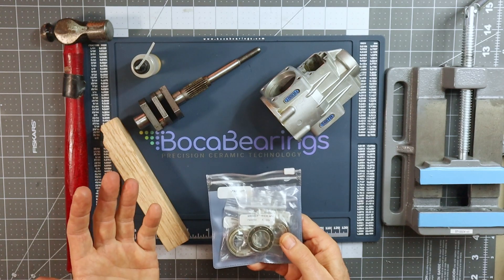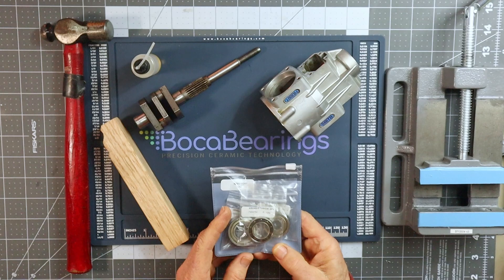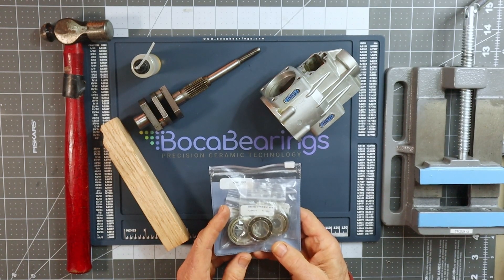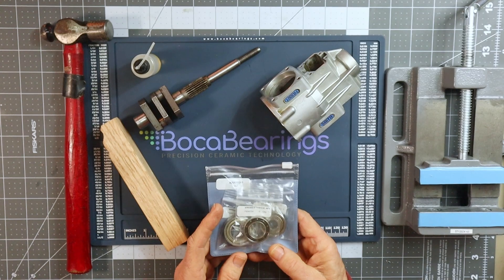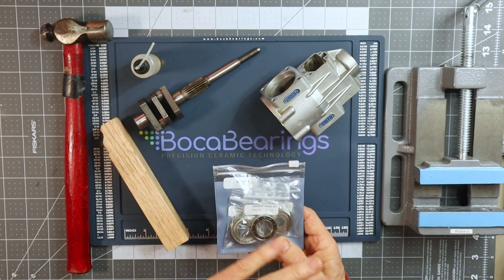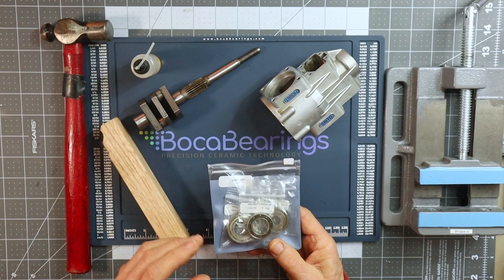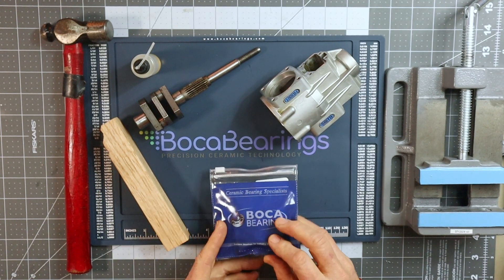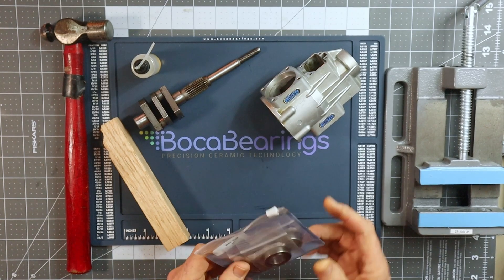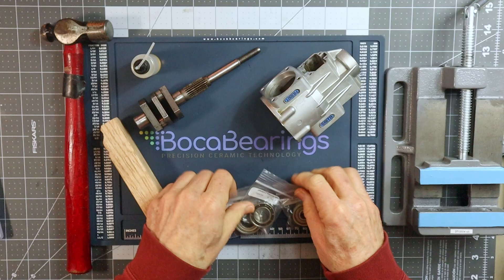Most Sato twin cylinder engines are going to require three bearings. Some other multi-cylinder engines from OS will have more bearings. Most all of your single cylinder engines, especially Sato single cylinder engines, are only going to require two bearings. So it's really quite simple to do. Let me open up this package and take a look at these bearings.